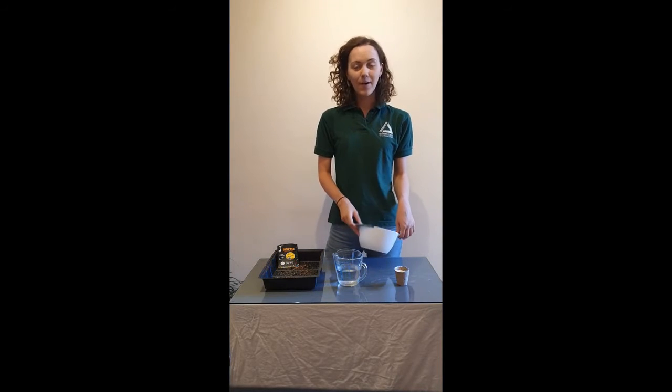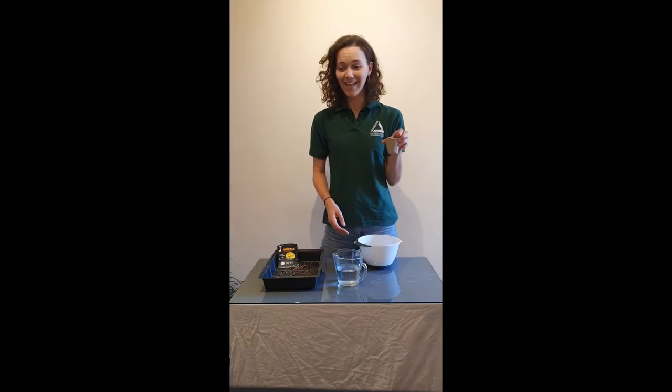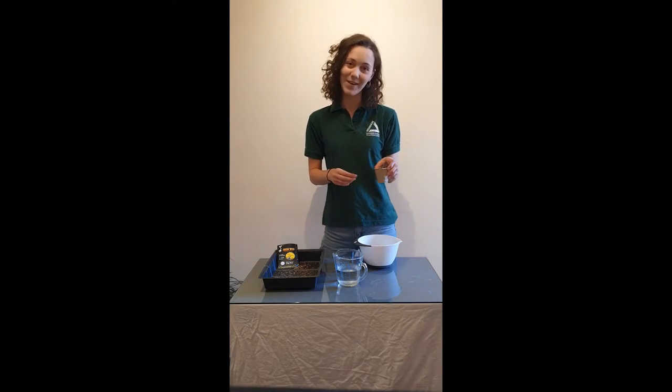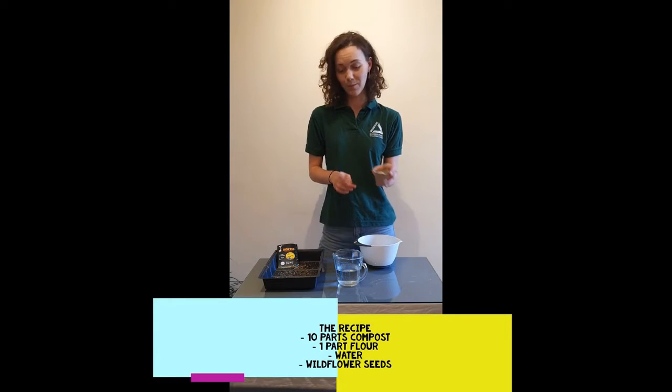The ratio is about 10 parts compost to one part flour. I know flour is a very rare commodity at the moment — you might want to go and beg and borrow from a neighbour if you don't have any at home, but you don't need very much, just a couple of spoonfuls is enough.